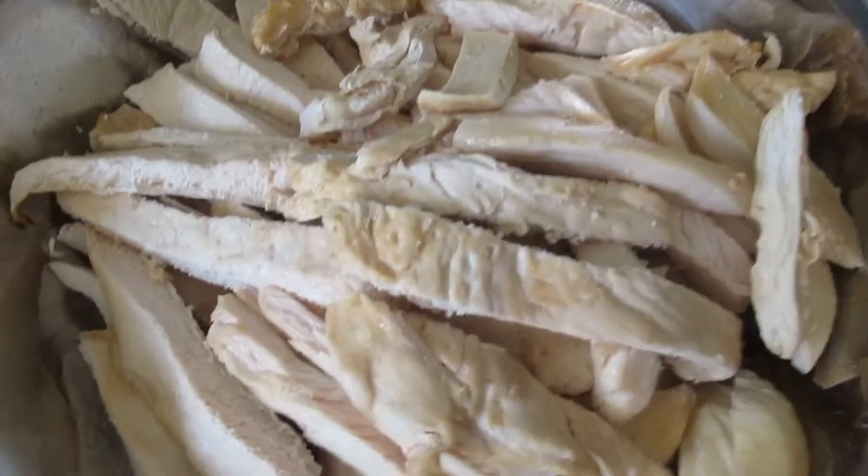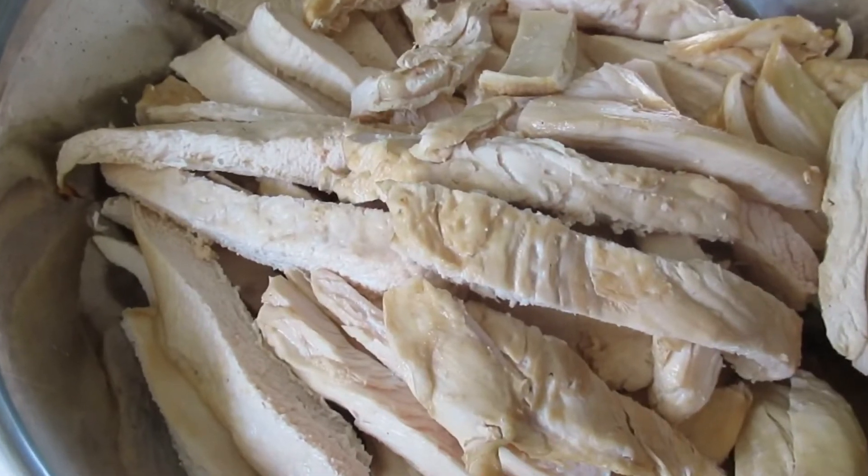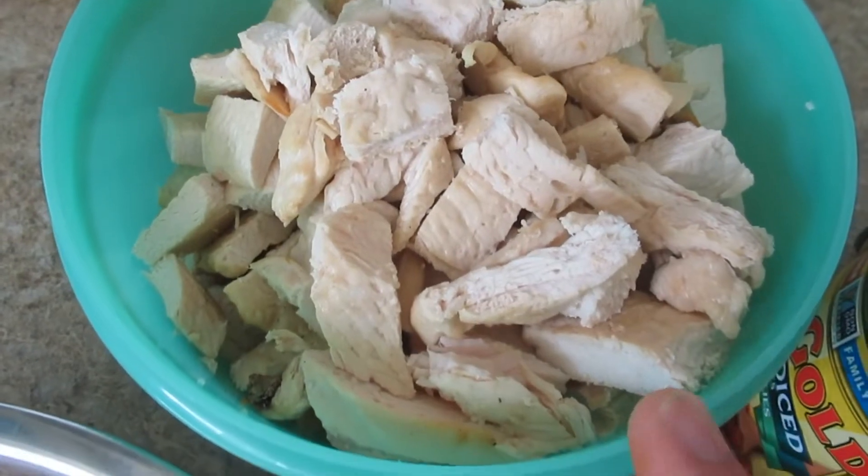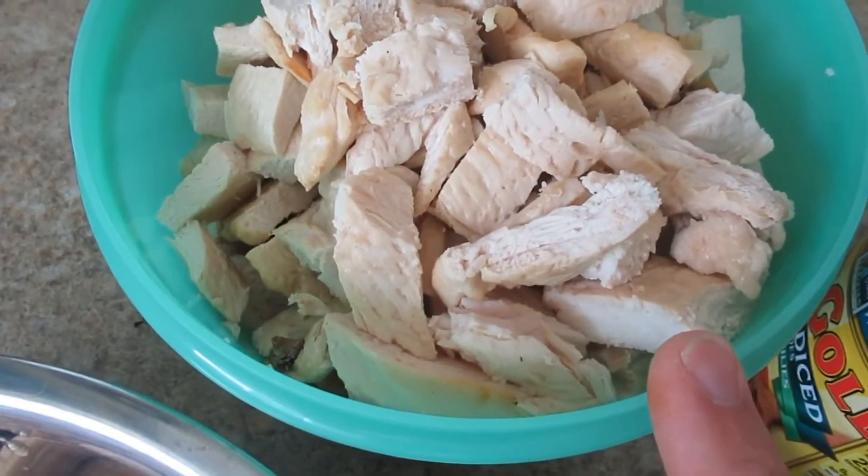I cut some of them into strips that I'm going to freeze dry just like that, and then I cubed some and I'm going to freeze dry those too. But what I'm going to do with these is make meals for the family.